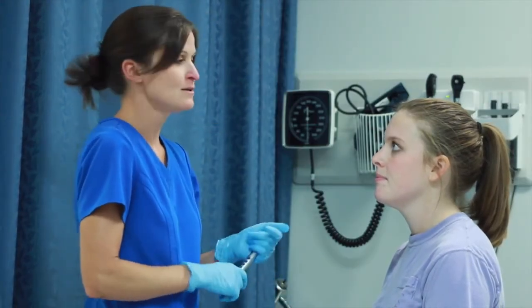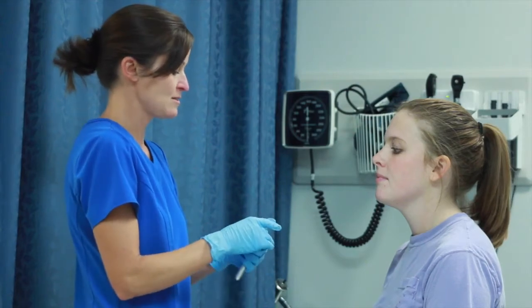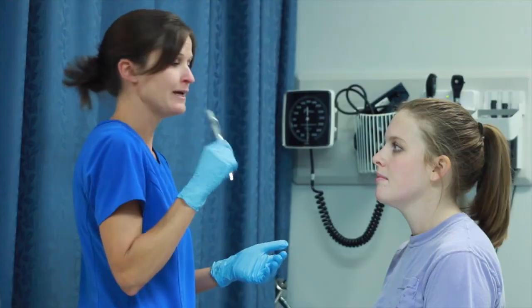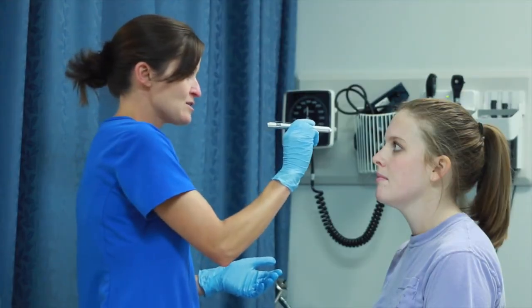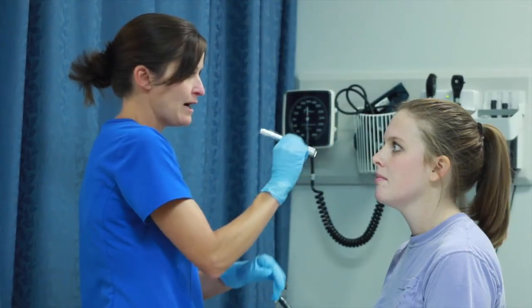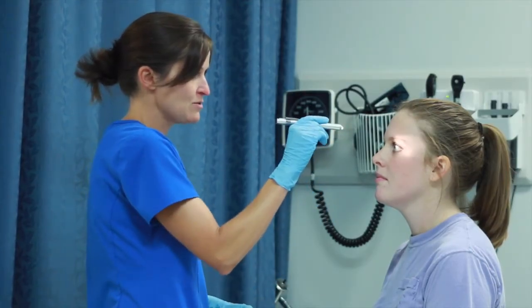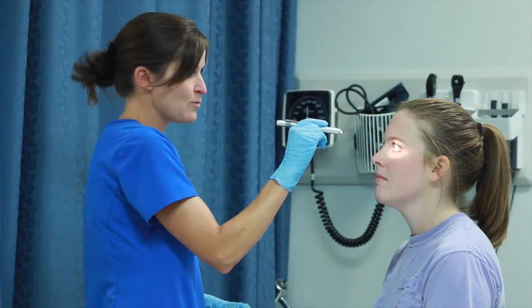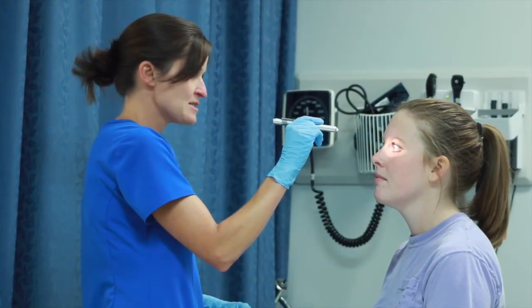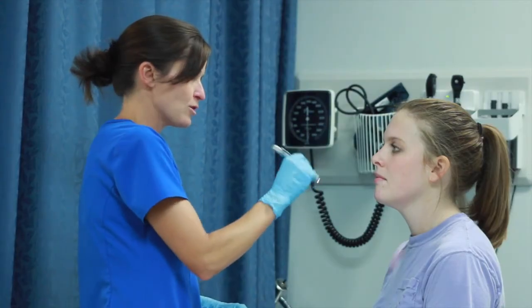Now we can test visual acuity. The first test is the corneal light reflex. Using your pen light, shine it straight into the pupil and you should see that reflection in the same place on both eyes. This tests muscle function. If the light is not symmetrical or doesn't shine in the same place, it could indicate paralysis in one or both eyes.